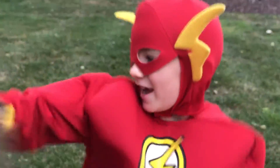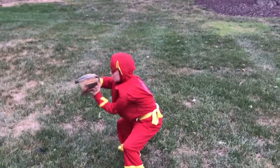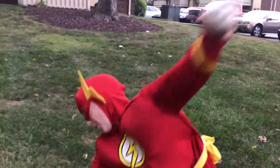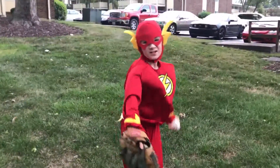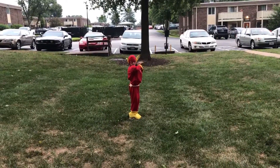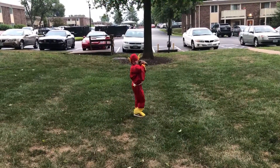Let me try that again. Bring your arm all the way through. First, look where you're aiming, then bring your arm.